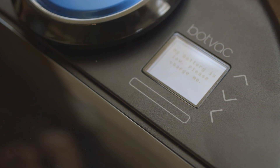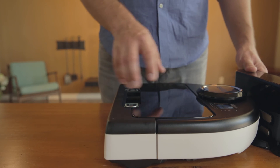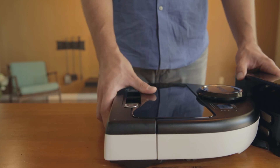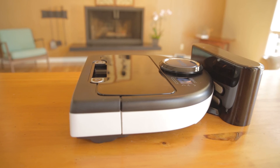When the message is displayed, return the robot to the base and allow it to charge until the status light turns solid green. At this point, you will complete a number of additional cleaning cycles to follow the second complete discharge of the battery. Once this is complete, repeat this process one final time to complete the calibration.